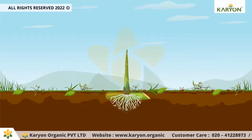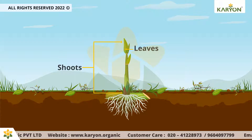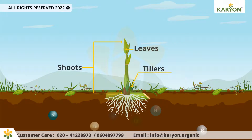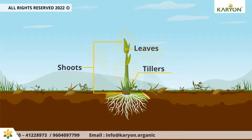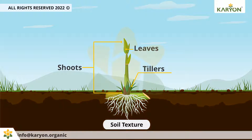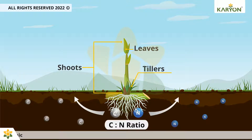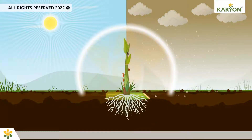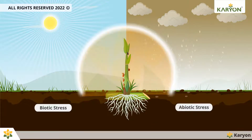Oricane not only helps to produce more shoots, healthy leaves, and tillers, but also improves the availability of soil nutrients. It assists in stimulating the decomposition of organic plant debris to improve organic matter and soil texture, and helps improve the resistance of plants against biotic and abiotic stresses.